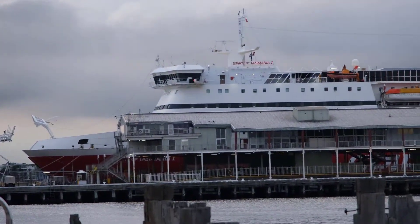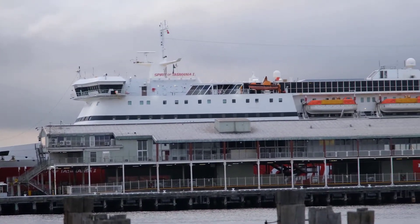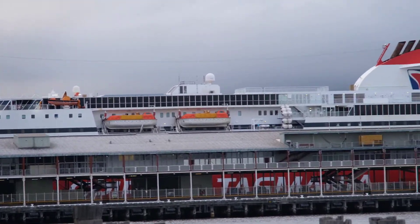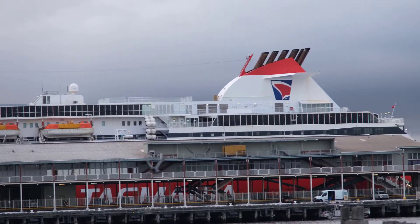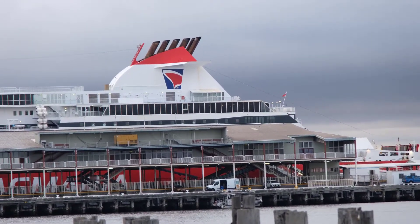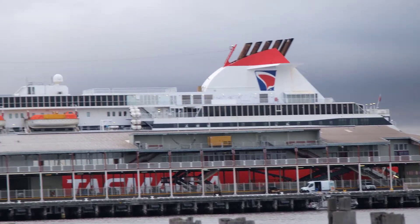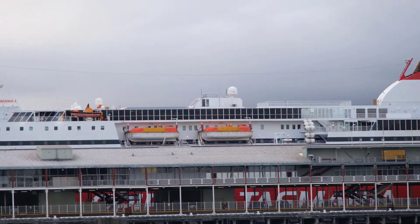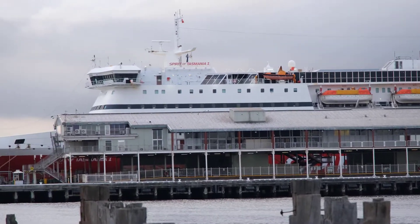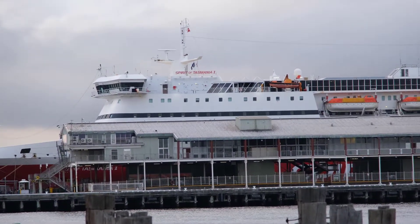It's the Spirit of Tasmania. The docks are just over there. You can catch that if you want to go to Tasmania — you can fly there, but you can also catch that ship if you want to take your car with you. I've done it a couple of times now with my friend Sandra and once with my mum. It's quite good — you travel overnight so you just sleep on your way there.